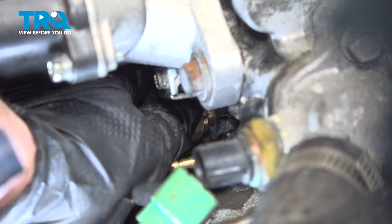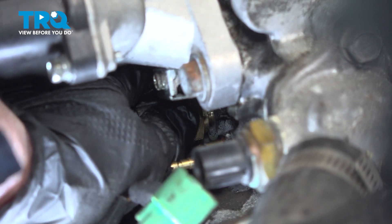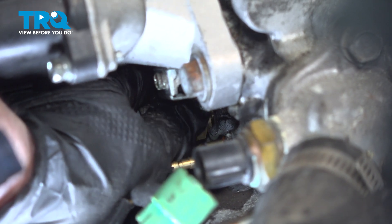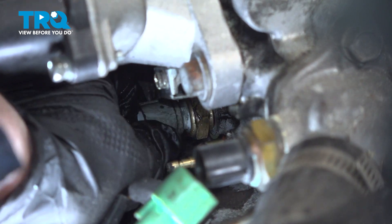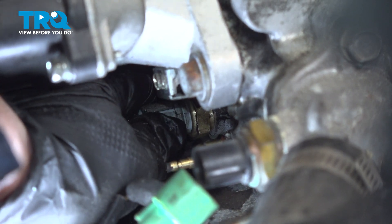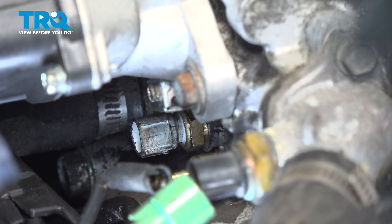You've got to remember nowadays with all the computers and electrical — even though this is an older range generation — it does ground out through that. So you don't want it to not work properly. So if it doesn't come with sealant, I wouldn't add it.